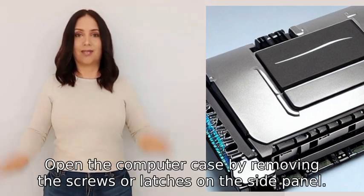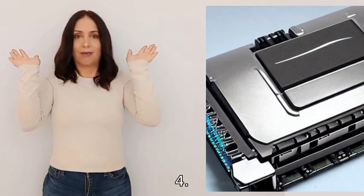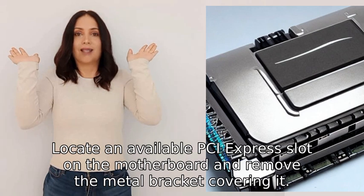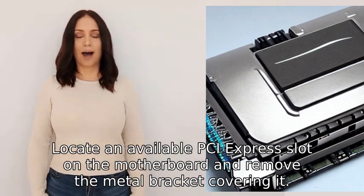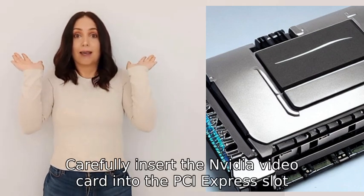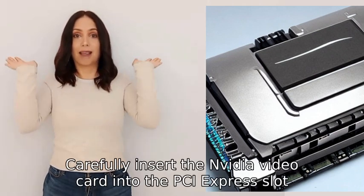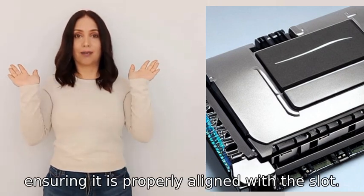Step 3: Open the computer case by removing the screws or latches on the side panel. Step 4: Locate an available PCI Express slot on the motherboard and remove the metal bracket covering it. Step 5: Carefully insert the NVIDIA video card into the PCI Express slot, ensuring it is properly aligned with the slot.